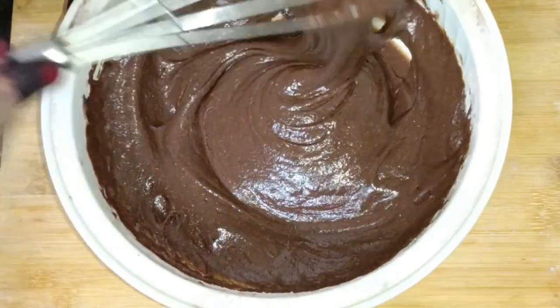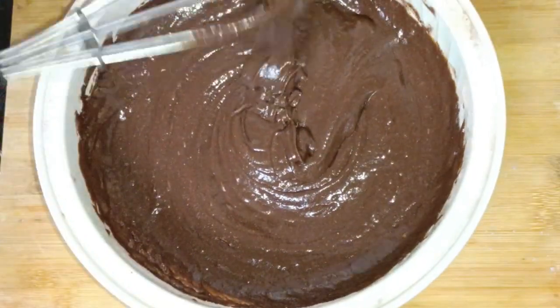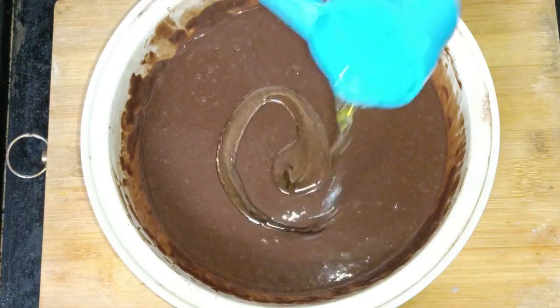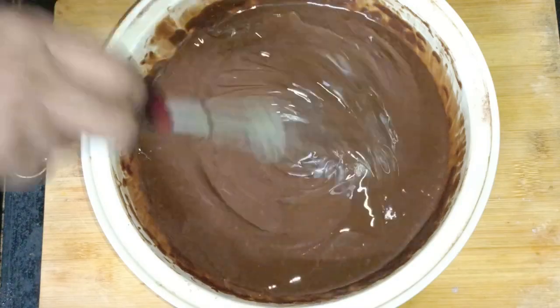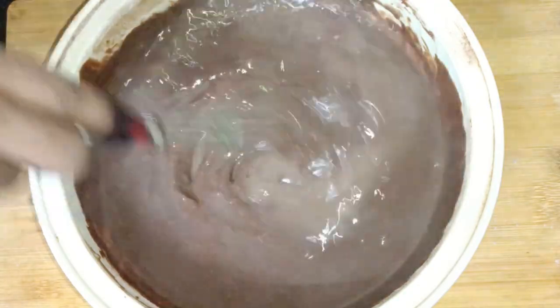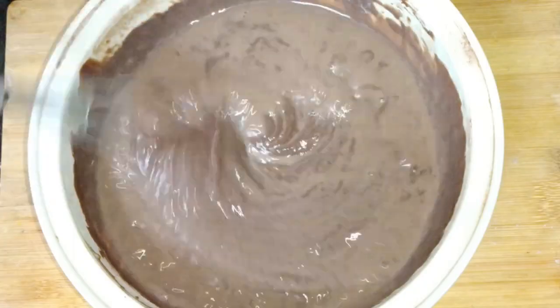When you get a ribbon consistency from the top, the batter is ready. Now add 4 tablespoons of oil to the batter. I will also add some water to the batter — this will make the cake very moist.